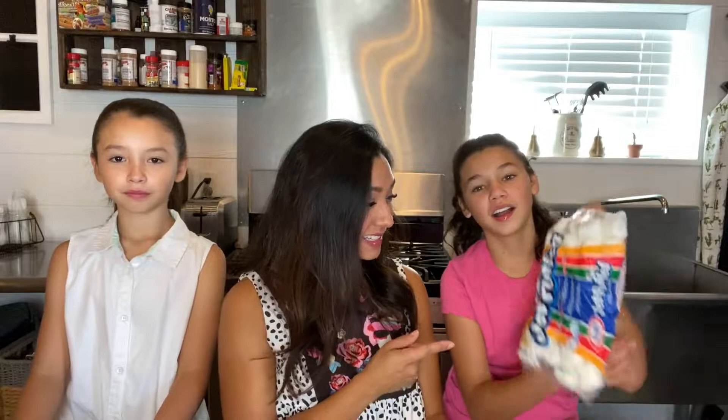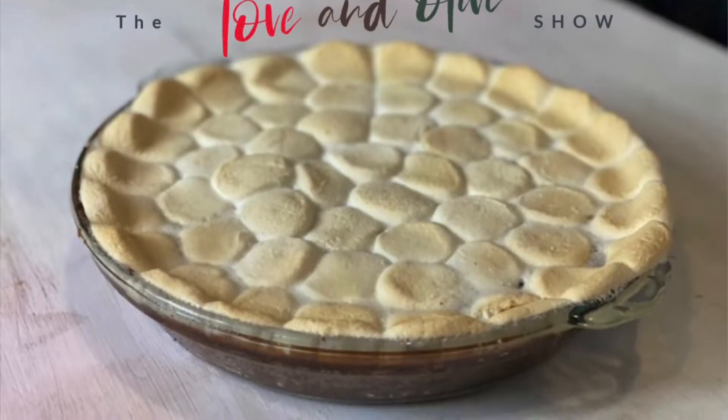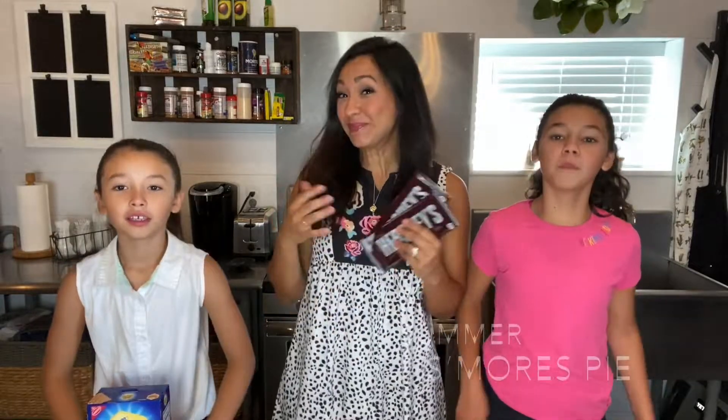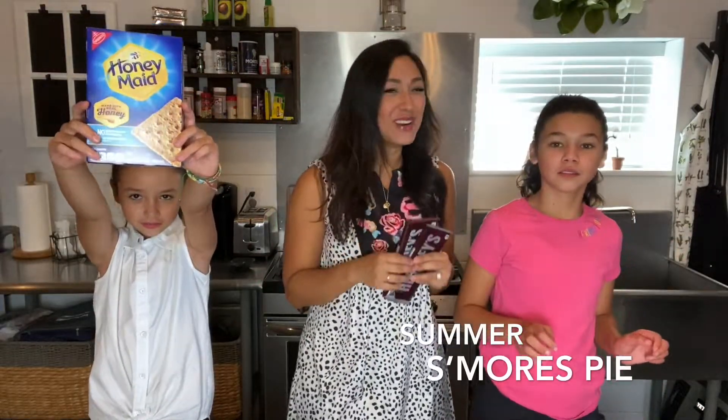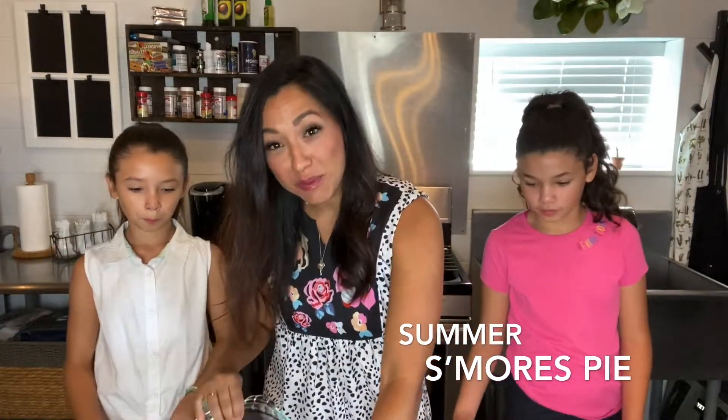Welcome back to the Love and Olive Show! Today we have a summertime classic that involves marshmallows and graham crackers — any guesses? We're calling this a summertime classic, but really it's a year-round favorite. Here at the Peña Barnhouse, summer has officially started, so we thought what better recipe to bring you today than a summertime favorite, which is... S'mores! And not just any kind of s'more, but a really, really big s'more that will eventually be the size of a whole pie. Let's get started.